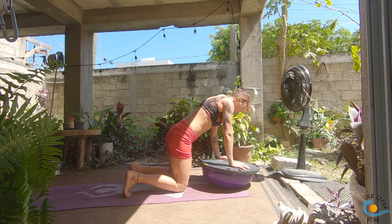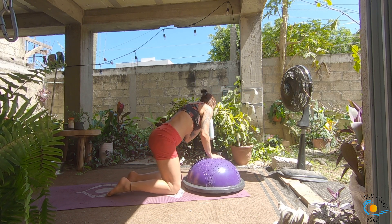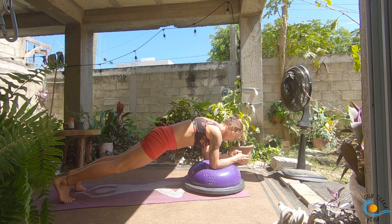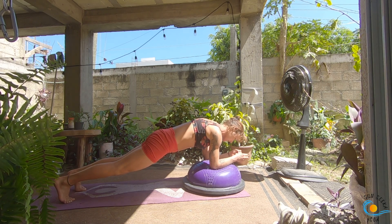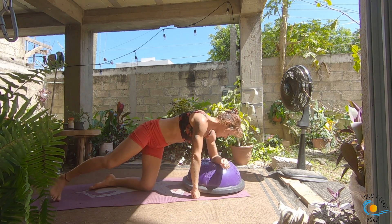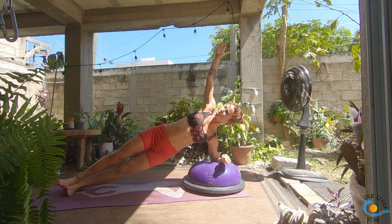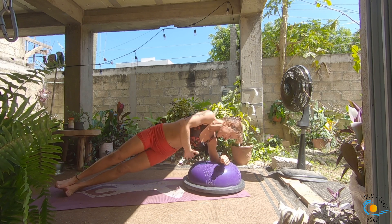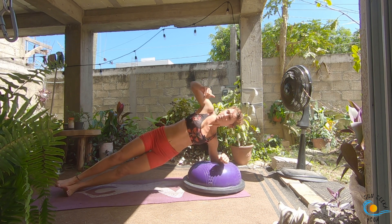Set your knees all the way down onto the floor. Flip your BOSU ball over and bring your forearms to the ball — forearms parallel. Step back into your plank pose on the forearms; this will probably feel easier since you've got a much more stable base. We're going to turn this into a side plank. You can either angle one forearm in and swivel your heels, or set your knees down and transition into a side plank. Left forearm down, right forearm up to the sky. Take an inhale, then as you exhale thread that right arm underneath the left rib cage. Inhale, open it up; exhale, thread the needle. Three more here.